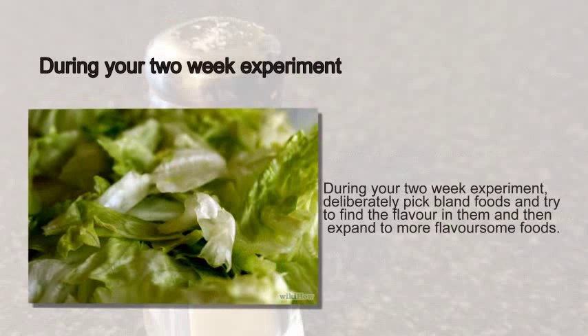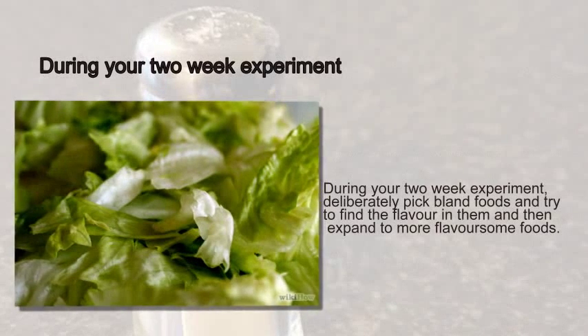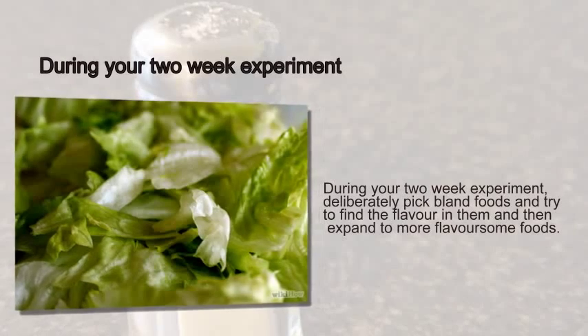Step 9: During your two-week experiment, deliberately pick bland foods and try to find the flavor in them, and then expand to more flavorsome foods.